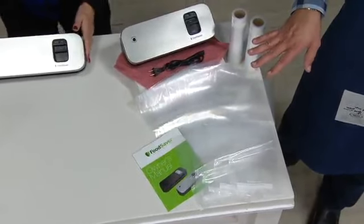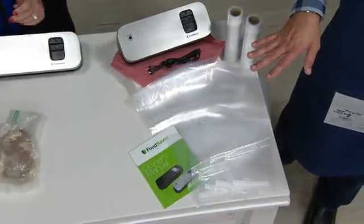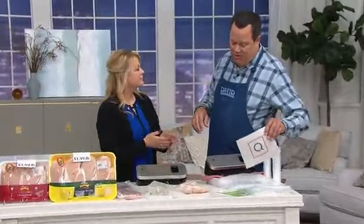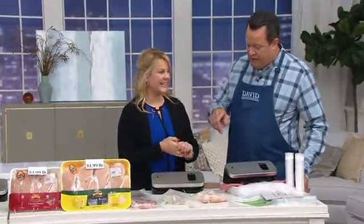$104.08 at retail. Tonight we're well over $14 less, with five easy payments on your credit card. There are only 2,800 of these to go around, and it's brand new today.